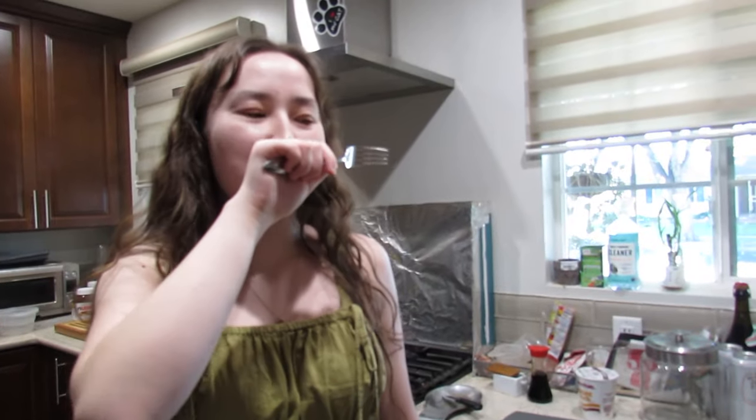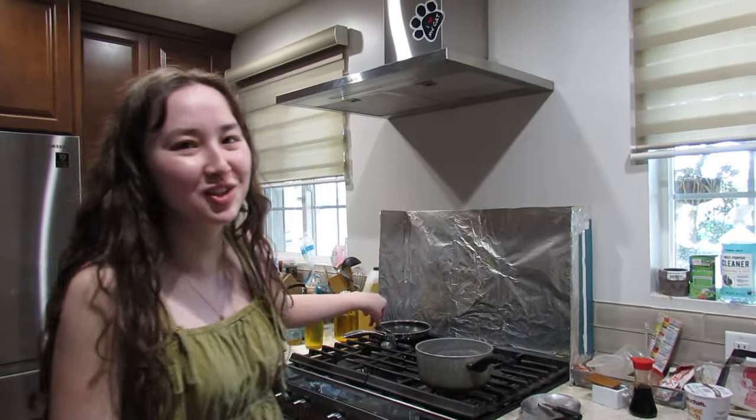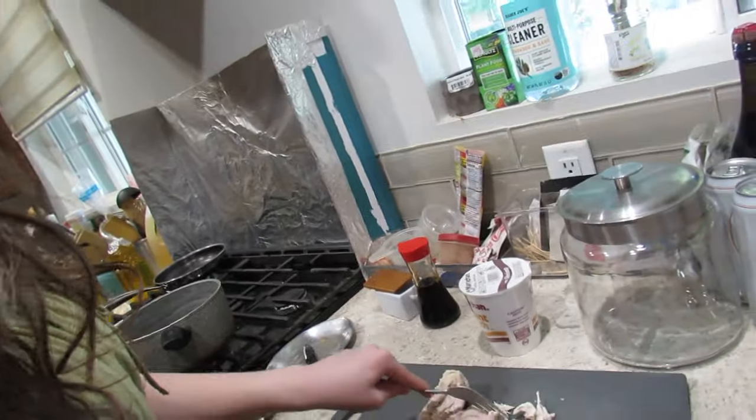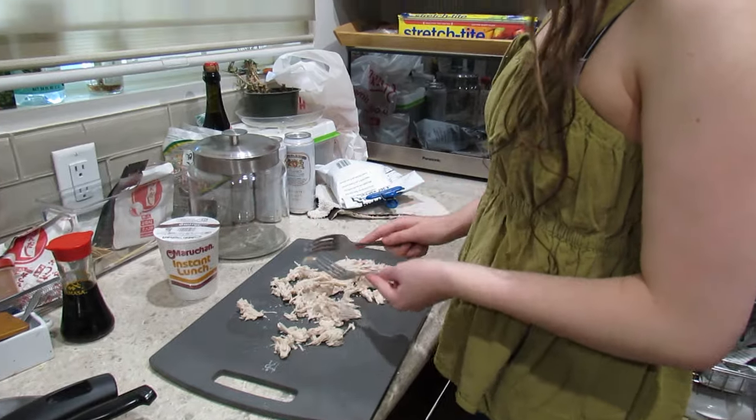My sister's recording. I'm not eating the chicken by the way, I'm eating something else. We're gonna take the chicken out and shred it. Okay, I think that's shredded enough. Now let's look at the recipe.